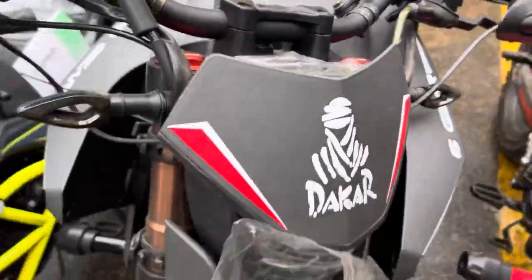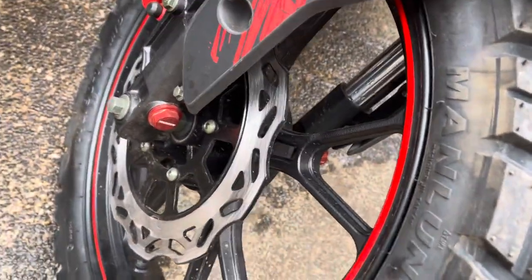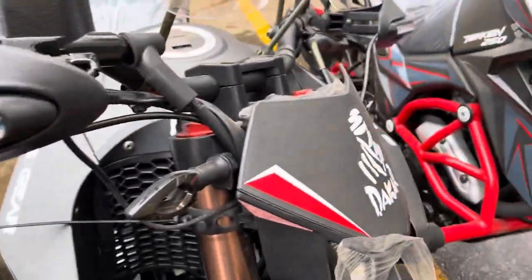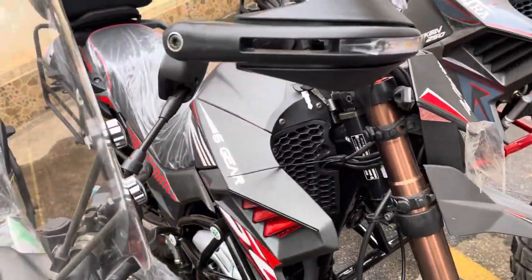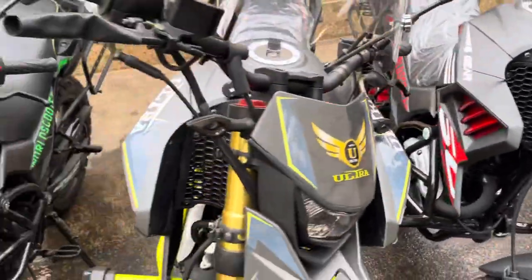This is the Dakar Rally version. As you know, Dakar Rally has to be something durable and very sustainable. It has alloy rims, tubeless tires, 19 horsepower black engine, windscreen, hand guards, beautiful aggressive colors, and a beautiful PZ30 carburetor.